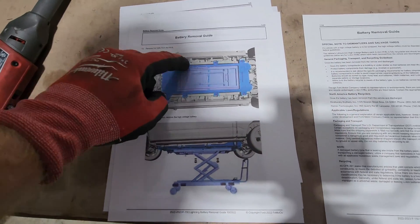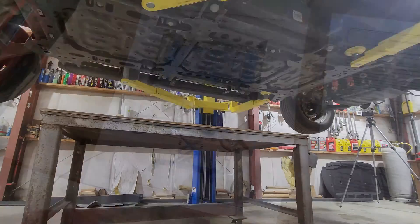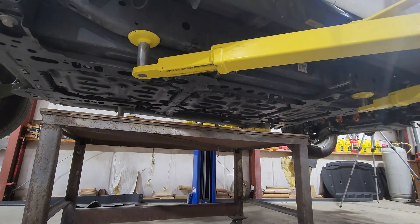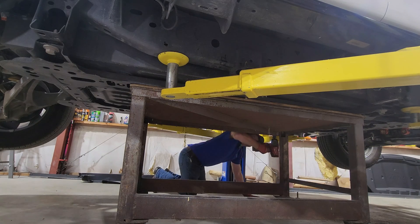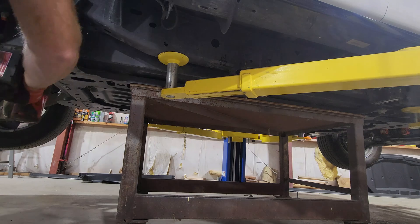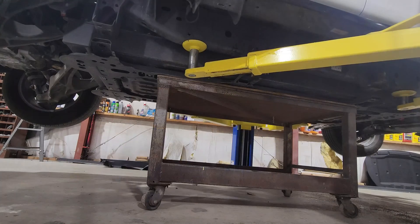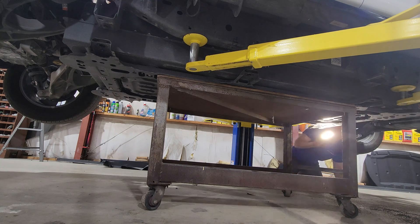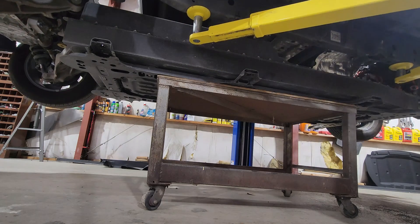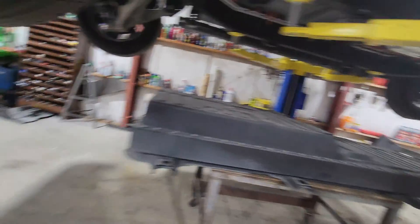Remove the bolts — one, two, three, four, five, six, seven, eight. Let it down. Better get a flashlight and make sure we don't have anything hanging up anywhere. I don't want to break something — it's a $45,000 battery. Battery is out. That was not hard. There are two lines, four or five clips, some bolts. If you've got a lift, it's not that bad to do.